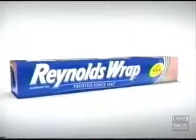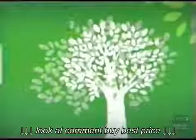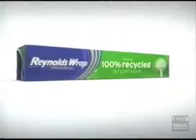The Reynolds Wrap you've known for years. The strength and quality you trust has a foil that's tough in the kitchen and made from 100% recycled aluminum. Reynolds Wrap in the green box.